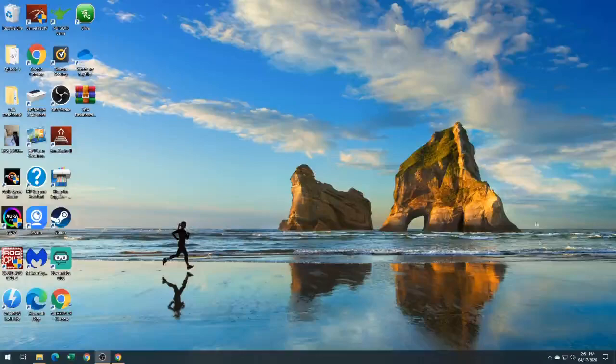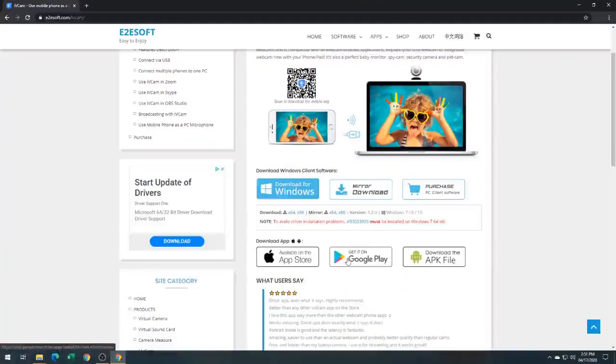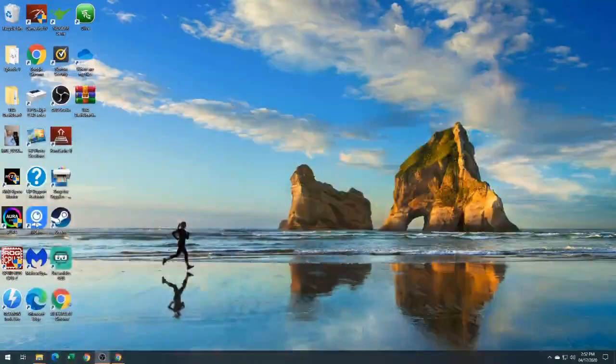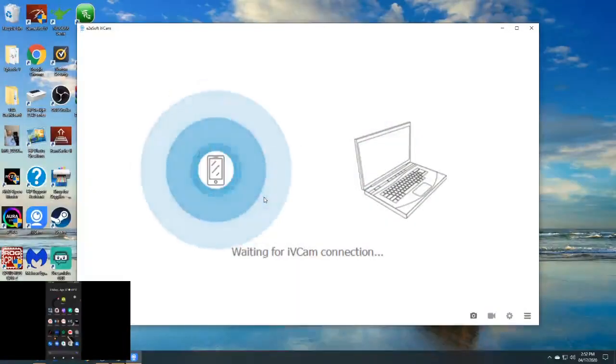The first thing I'm going to show you is the website. You can just type in IvyCam on either the App Store for Apple or the Google Play Store for Android. After you download the software on your computer and the app on your phone, you want to double-click the software on your computer and then find and open the app on your phone. It might take a second or so to connect.